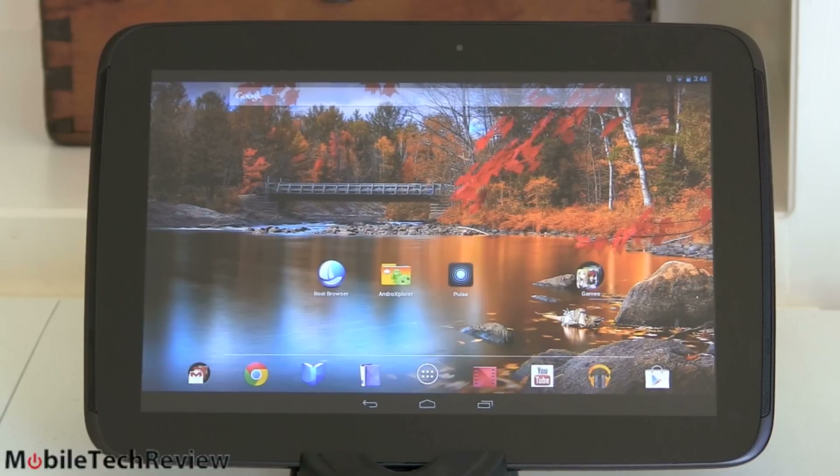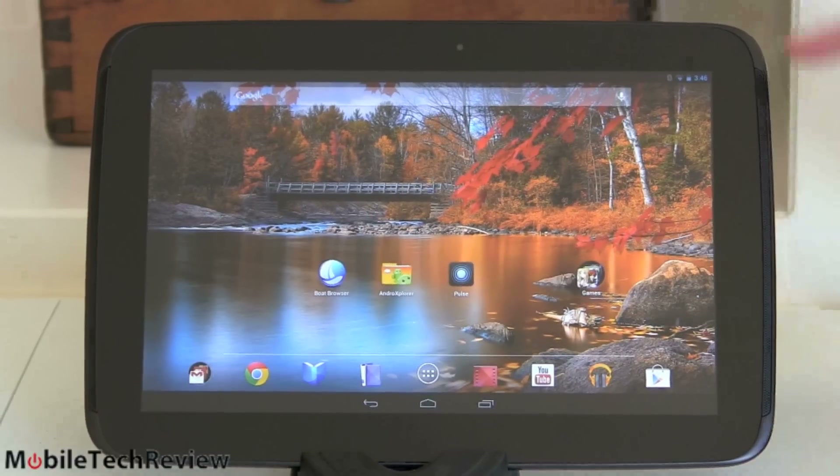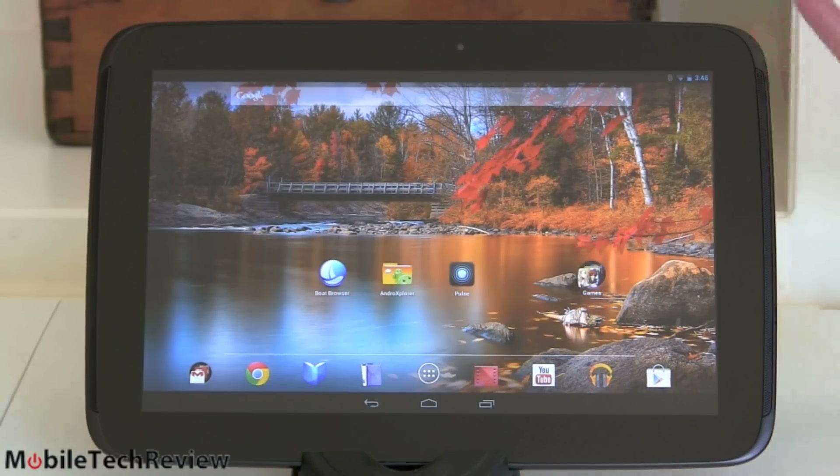It's a unique-looking tablet — it almost looks like a child's tablet in a way, kind of pulled out and overly wide-looking instead of your usual more rectangular product. Not lovely, not beautiful, but I do like the build quality on it.